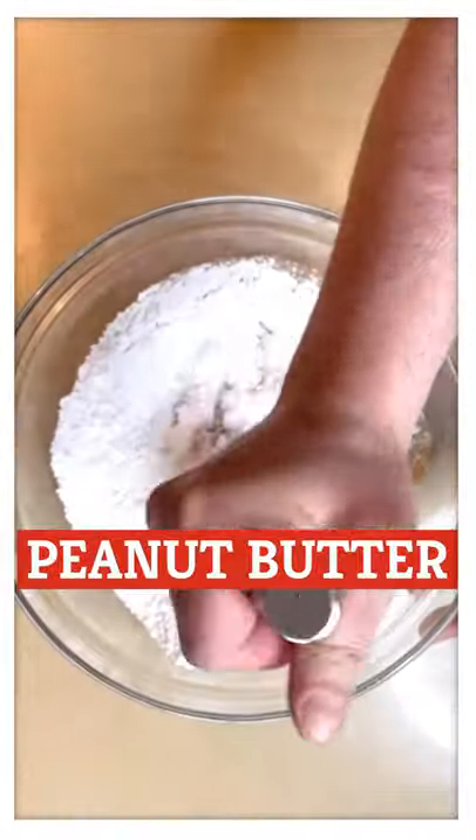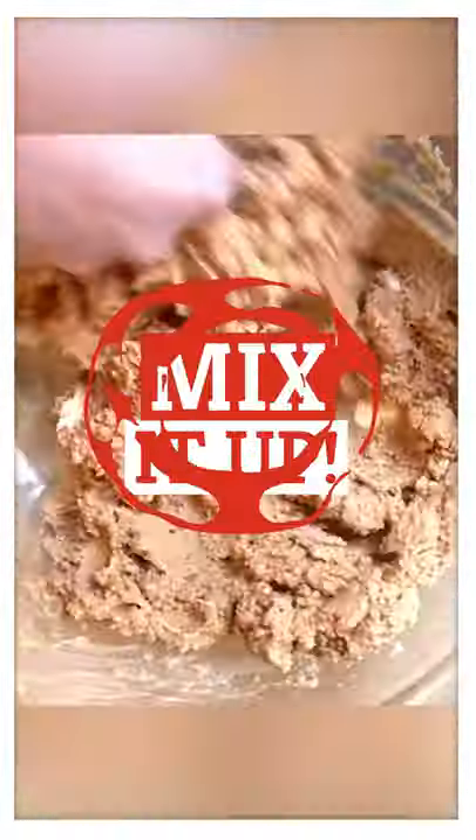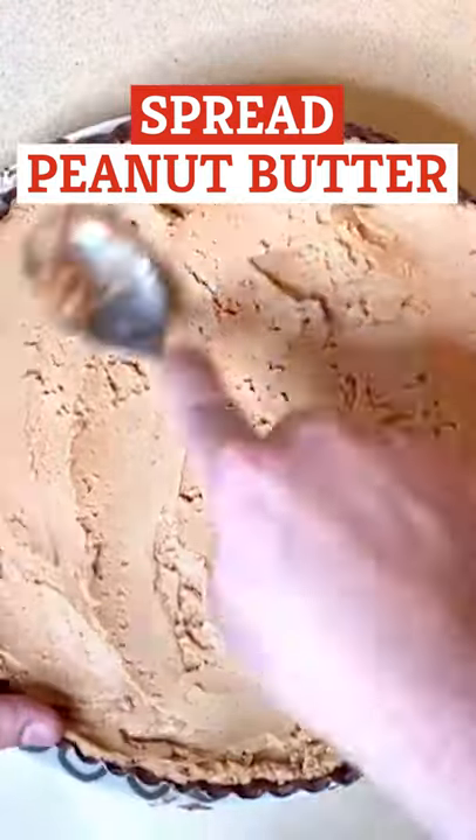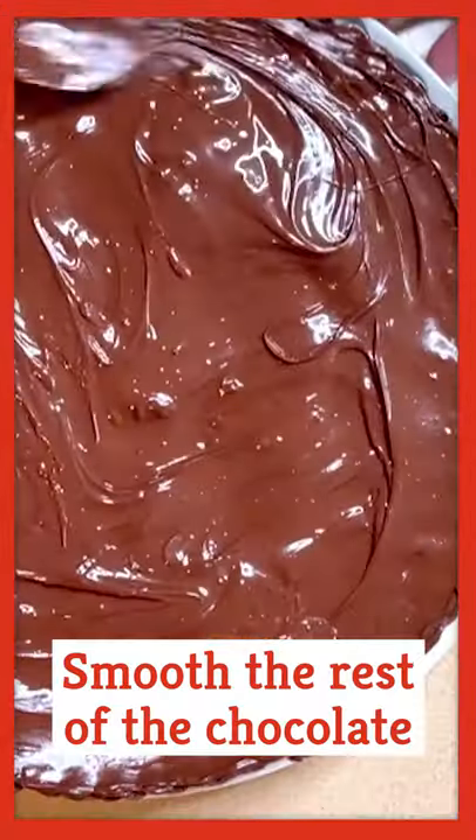While that's happening, grab the peanut butter, butter, and powdered sugar and mix them up. Spread the peanut butter mixture onto the chocolate-lined pan and smooth the rest of the chocolate on top.